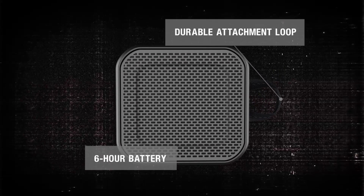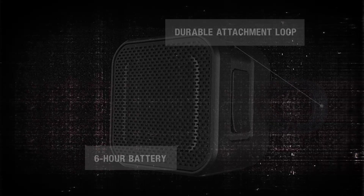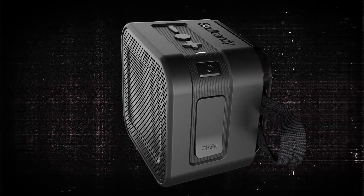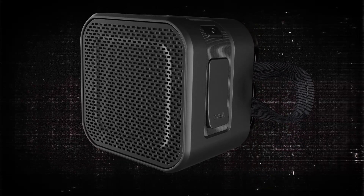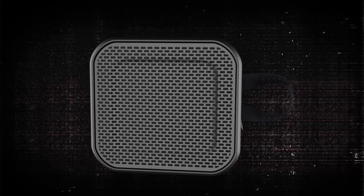Barricade Mini delivers incredibly loud and powerful full spectrum sound for hours on end. Barricade Mini — a compact and power-packed Bluetooth speaker that's ready for high alpine adventure or a party in your downtown loft.